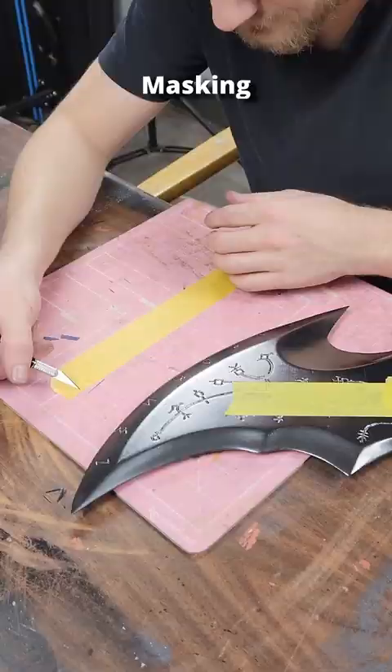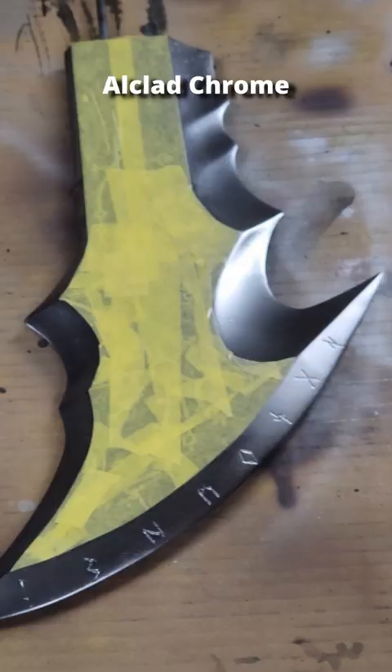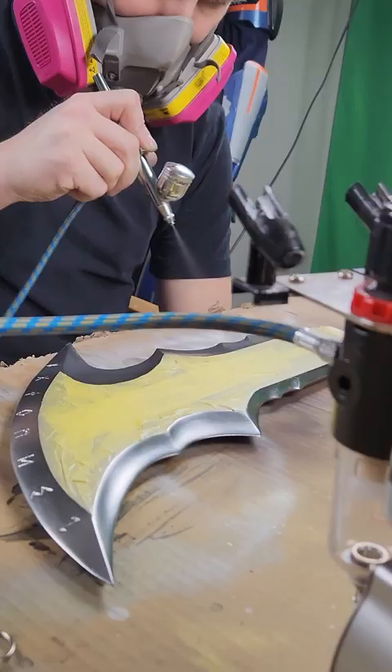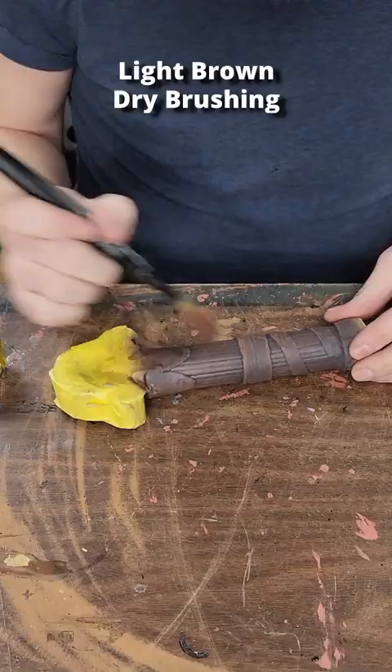The middle of each blade was masked off, allowing for an outclad chrome layer on the edges. I completed the handles by masking off the gold and applying a dark brown base coat followed by lighter shades of brown acrylic that are dry brushed on.